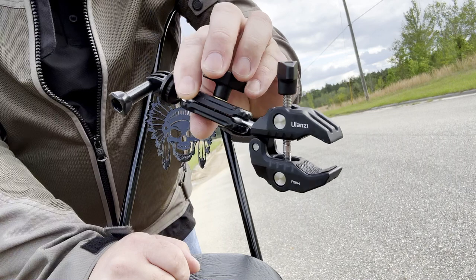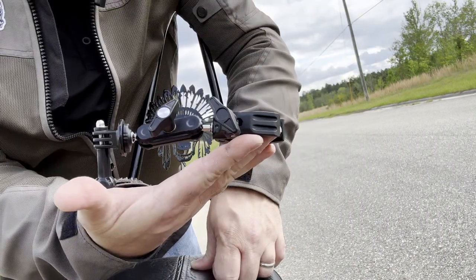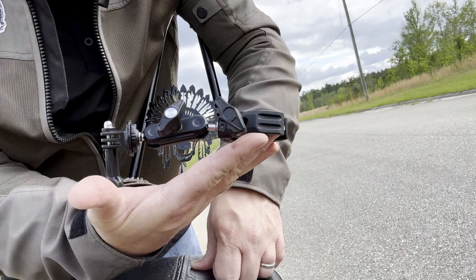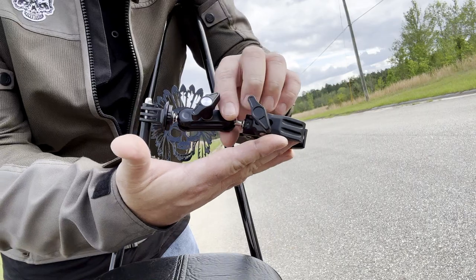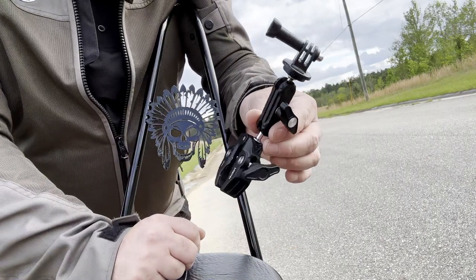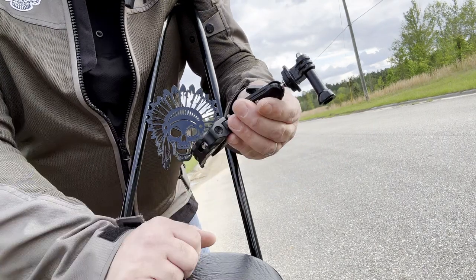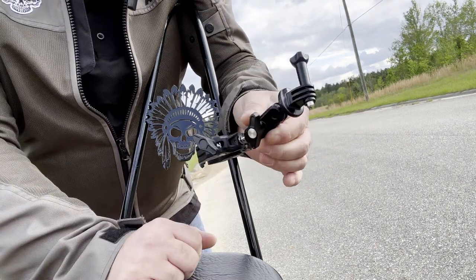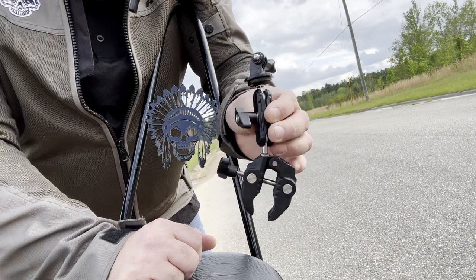This is the Ulanzi R094. Look how small it is — very compact. I think it's very beneficial in use. It's very affordable, I think it was like $22 or $23. I'll put a link down below — it's an Amazon affiliate link. Pretty awesome product, very affordable, very well made. So far I've used it quite a bit. I'll put in some video clips from different angles that I've had using it.